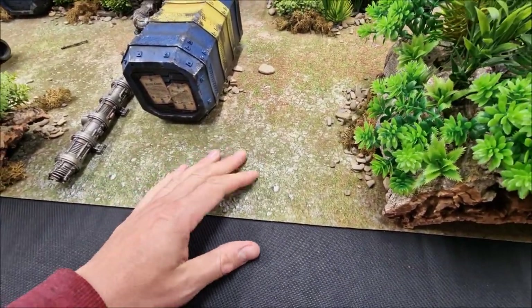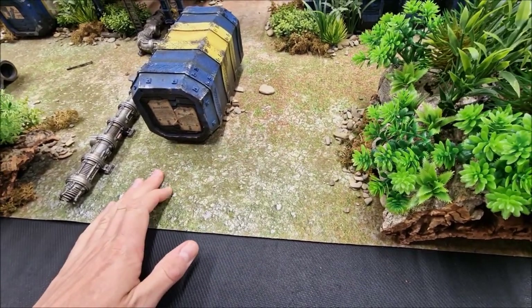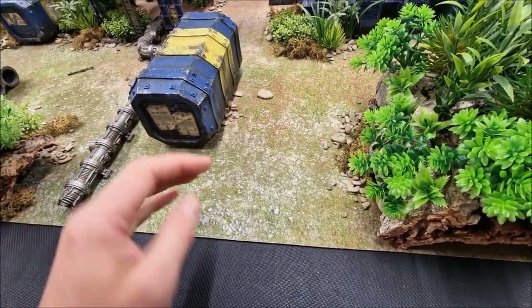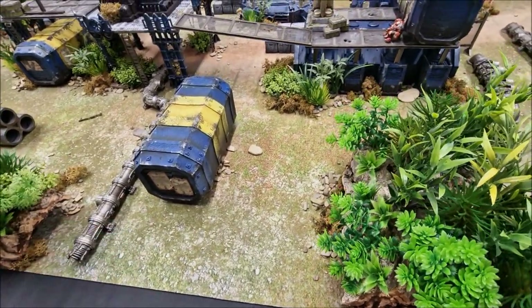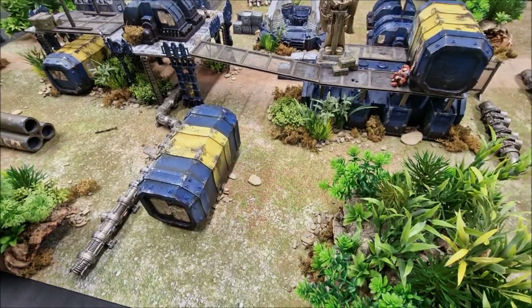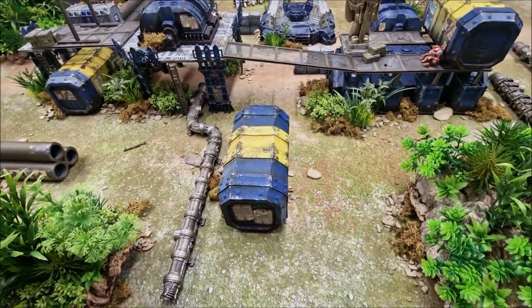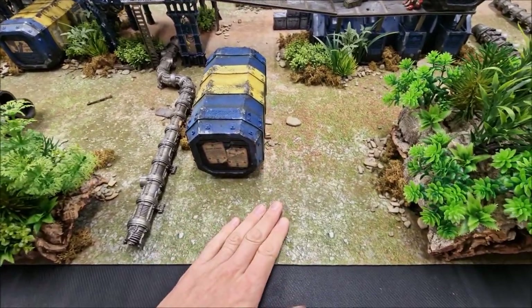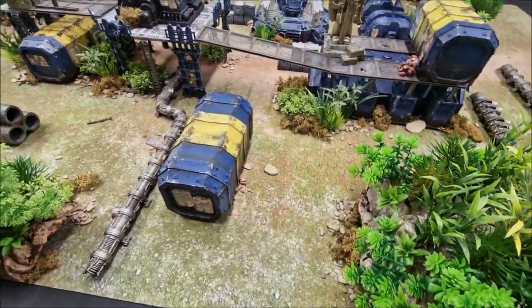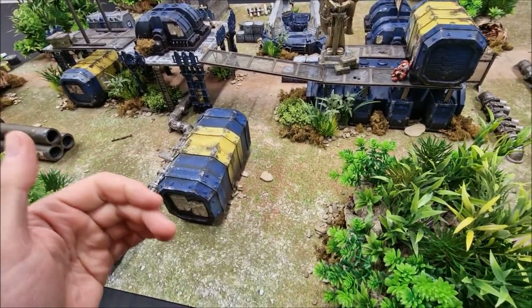This is a mouse mat material — it rolls out really nice and flat, which is brilliant. It's figure-friendly, nice and soft for models on the board, and quiet when you're rolling dice. It's a brilliant surface. You can roll it up, and it comes with a carry bag so you can transport it to your friend's house or a local games club. Easy to carry, nice and durable — gives you that foundation to build up from. I'll put links in the video description below.